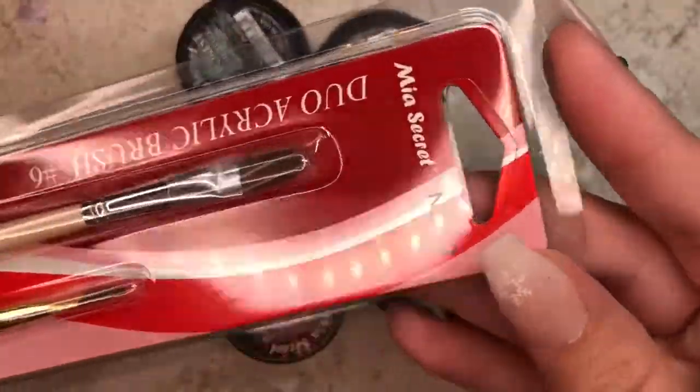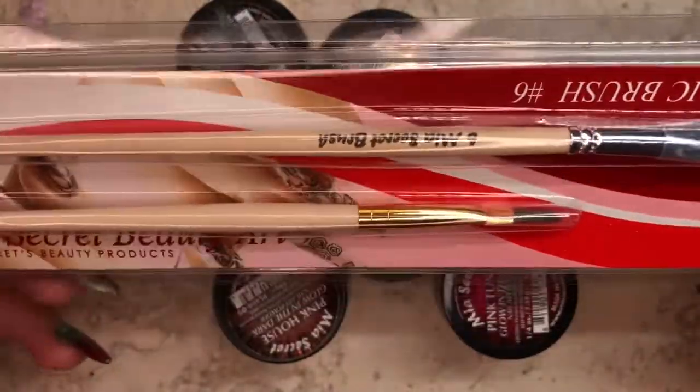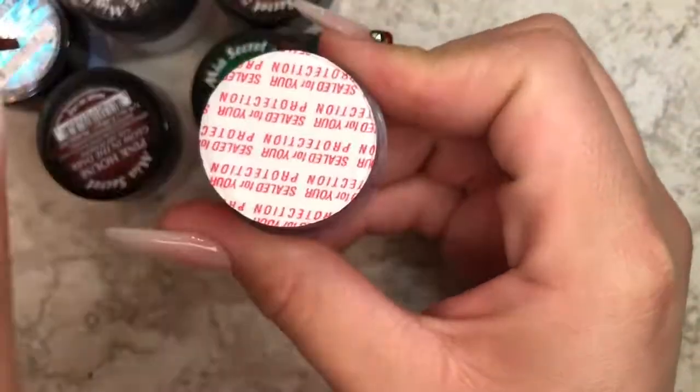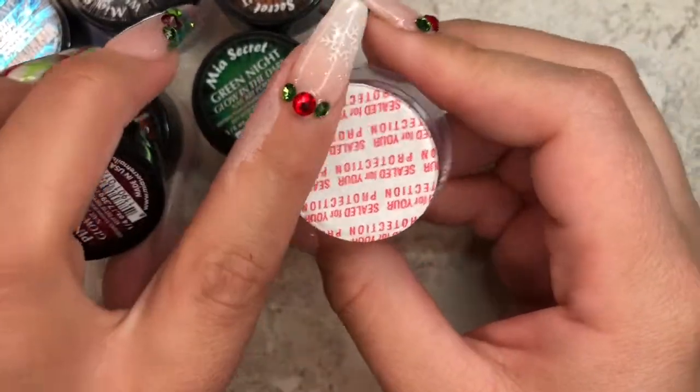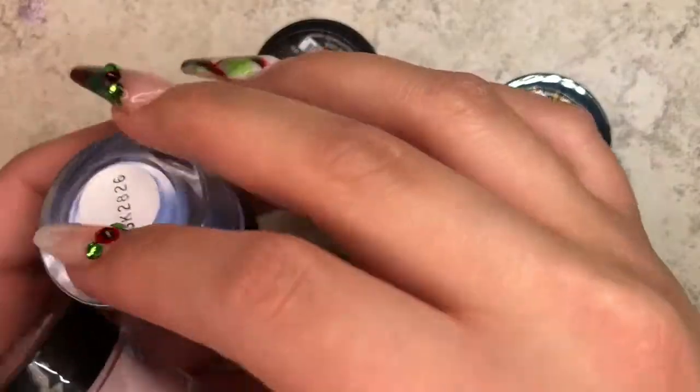It's a size six brush, so we'll see what I can do with it. One of the things I like about Mia Secret is that the acrylic powders always come sealed, so you know that nobody messed with your acrylics before you got them in your hands.